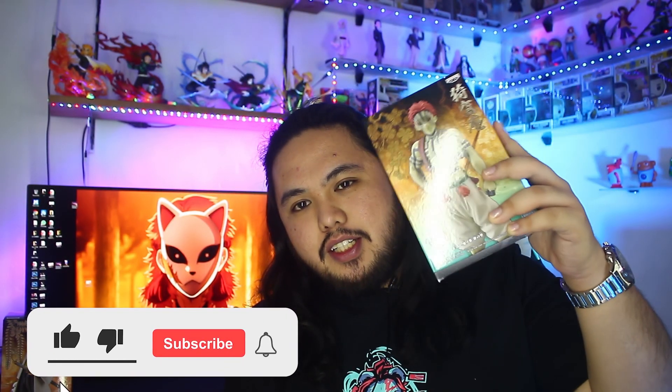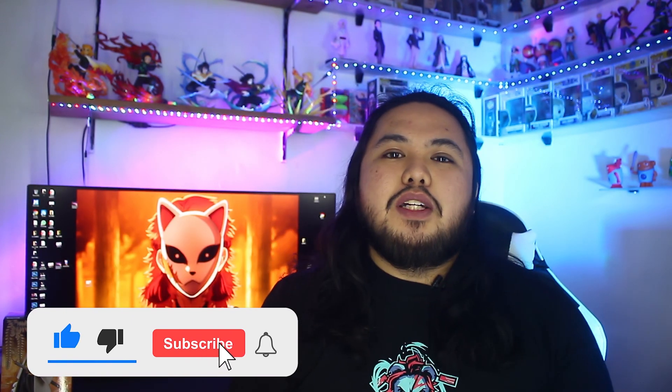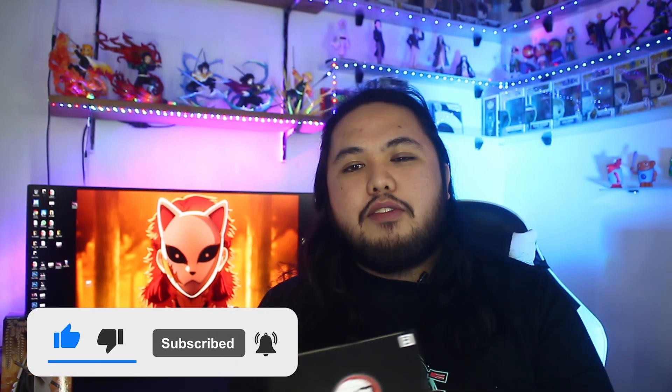First of all, if you're new to this channel, please do hit that like button, subscribe button, and also that notification bell for you to be updated whenever we have a new unboxing video.